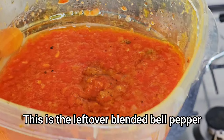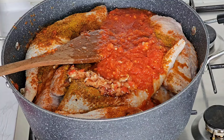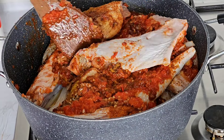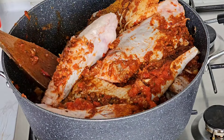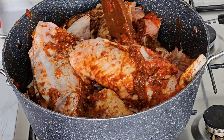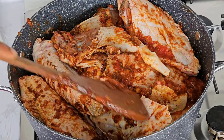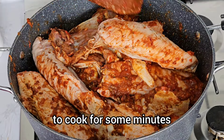This is the leftover blended bell pepper — I will go ahead and add it in the pot. And then mix everything until it combines. After mixing everything together, cover it to cook for some minutes.